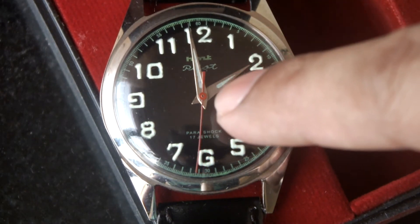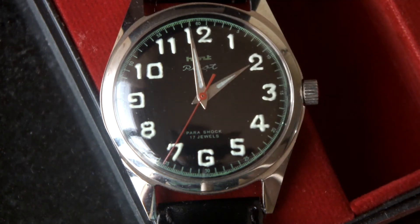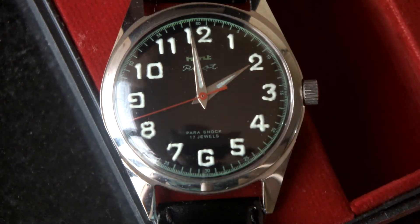As well, the lumes on the hands - this green portion - are also hand printed. We can see the stainless steel hands: the hours and minutes hand, as well as the red second hand.